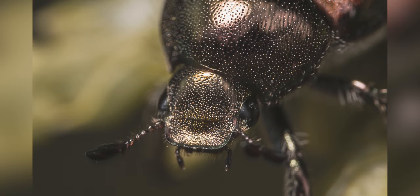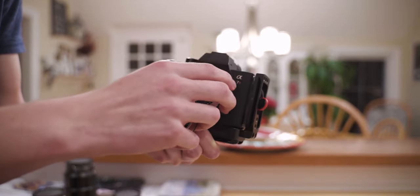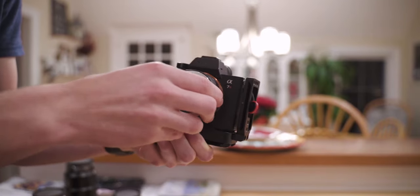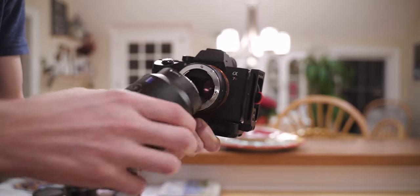Using these tubes is pretty simple — all you do is attach your lens to one end and your camera to the other end and you're off to the races. You can use one tube at a time: the 10mm tube or the 16mm tube.